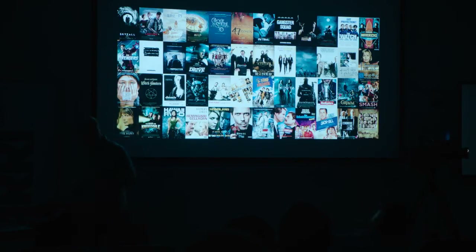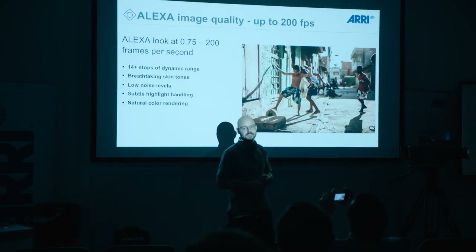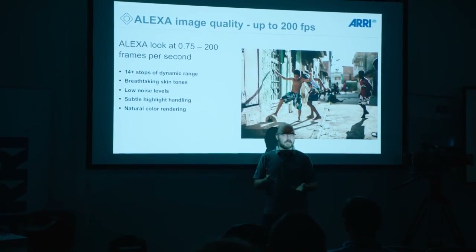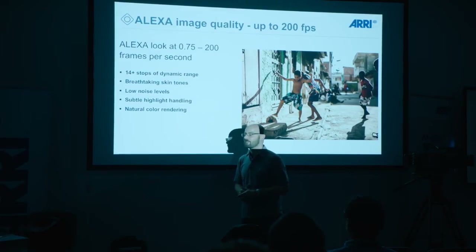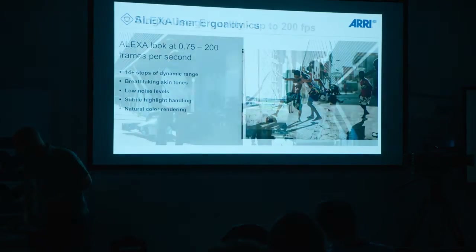The AMIRA uses the same sensor that we built into our Alexa cameras. It's called the Aleph 3 sensor, which has a very magnificent latitude of 14 and a little bit over 14 stops. It delivers very nice skin tones, has very good color reproduction in general, a very subtle highlight handling. When you get very strong highlights in your image, you have a very soft roll off. Most DPs actually love the AMIRA for that very feeling that it gives you, and it has in general a very good color rendition.